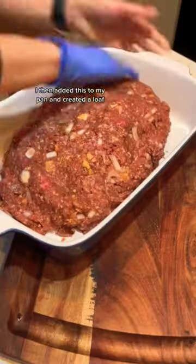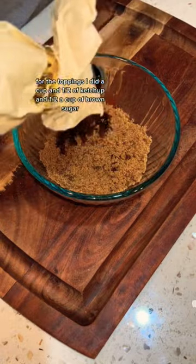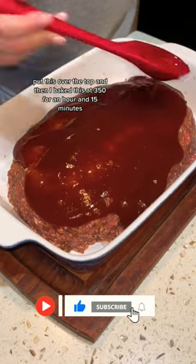I then added this to my pan and created a loaf. For the toppings I did a cup and a half of ketchup and a half a cup of brown sugar with a little bit of Worcestershire sauce. Put this over the top and then I baked this at 350 for an hour and 15 minutes.